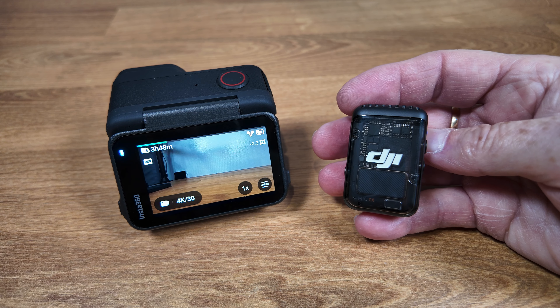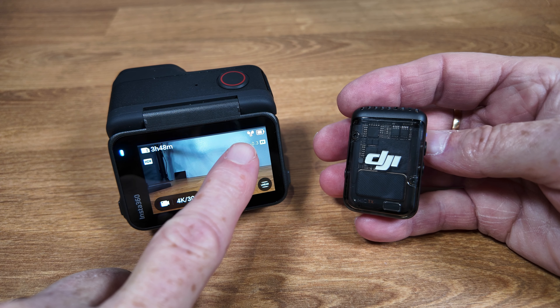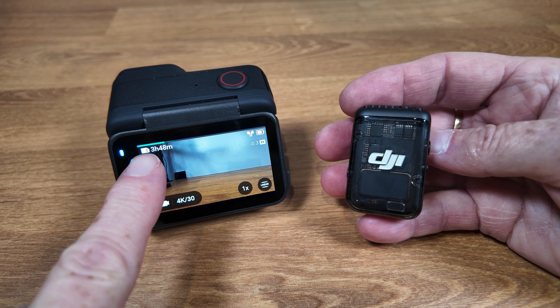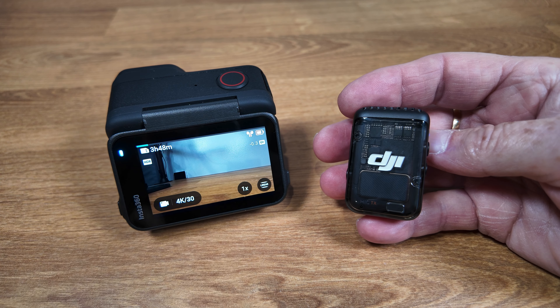Once paired, going out of settings you can now see on the display what is actually an AirPods icon, which shows that the microphone is connected. You can also see the audio level bar at the top of the screen, which is another indication that you have an external microphone connected.